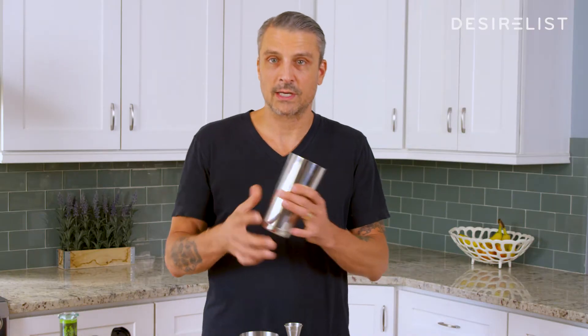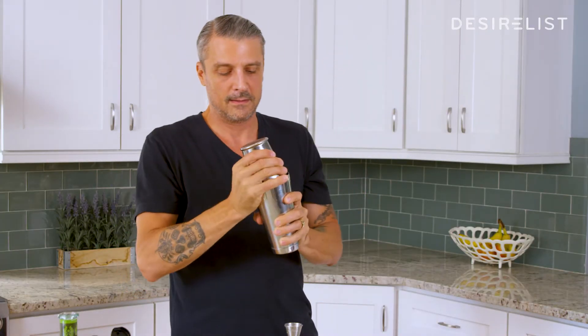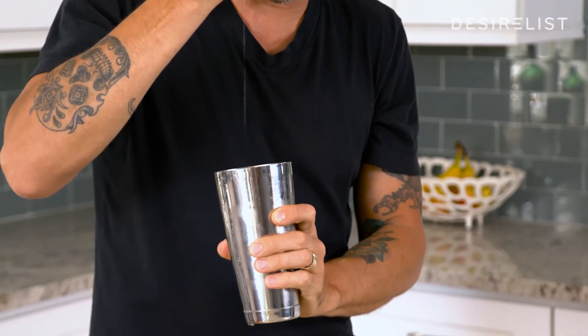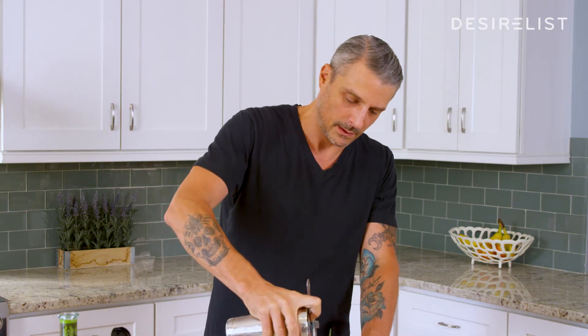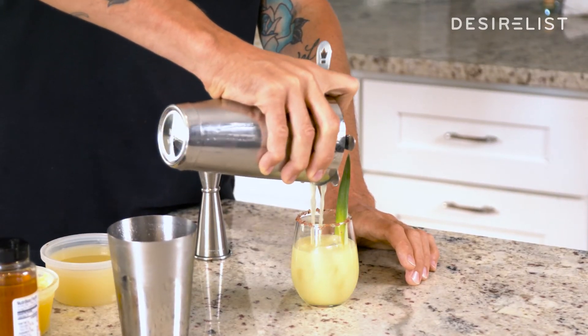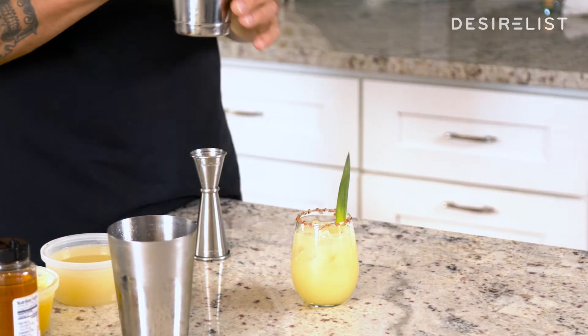Then you're gonna take a shaker tin, give it a nice smack, give it a nice shake. Make sure you don't leave any liquid in the little tin, and pour it into your glass. It has ice in it. It's got a Hawaiian pink salt rim with a pineapple leaf as a garnish.